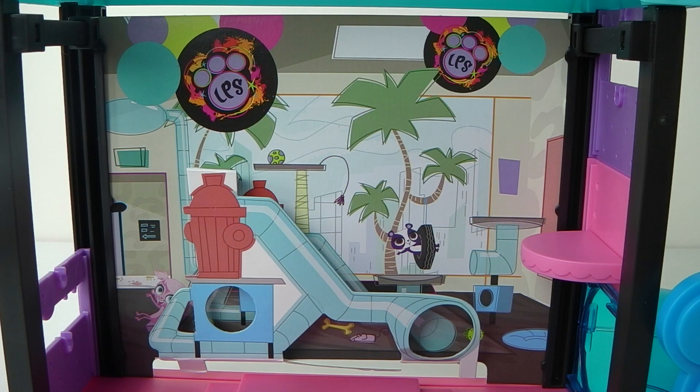The background has a picture of a fire hydrant as well as these little tubes, and we also see Penny Ling swinging on a tyre. And it's also reversible.